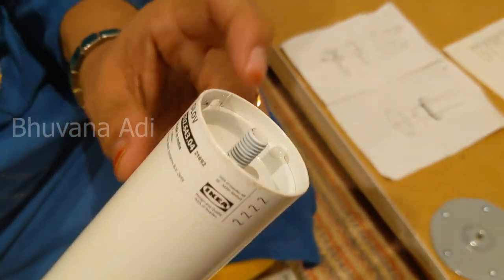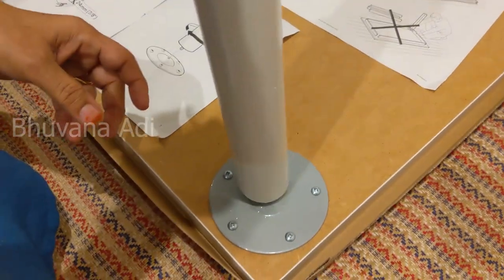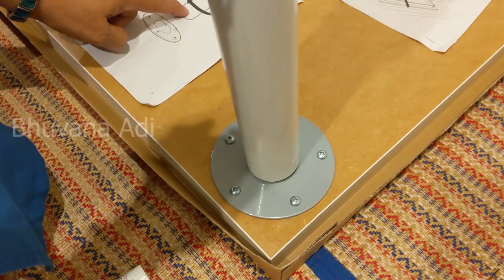The second step is to fix this end of the leg onto the plate, as shown in the manual. The rotation is clockwise.